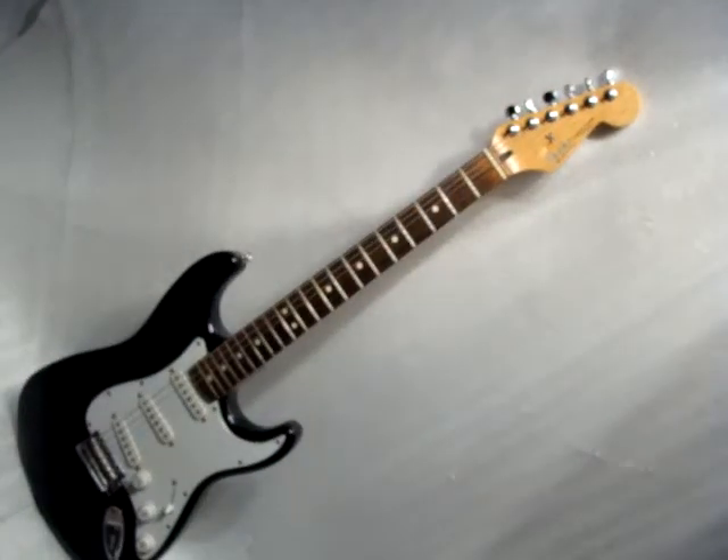It is a 1998 Understandard Stratocaster. Thanks for checking it out.